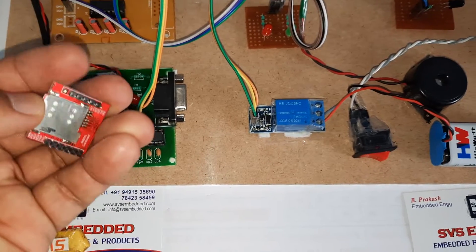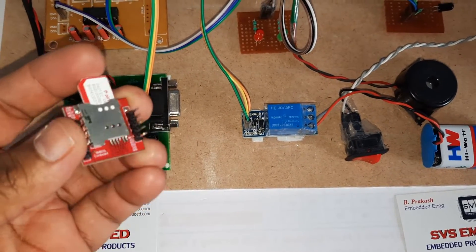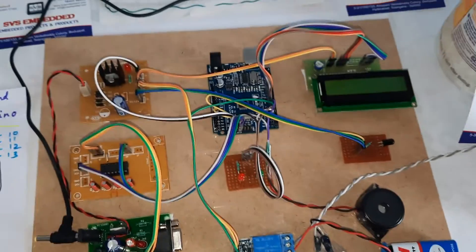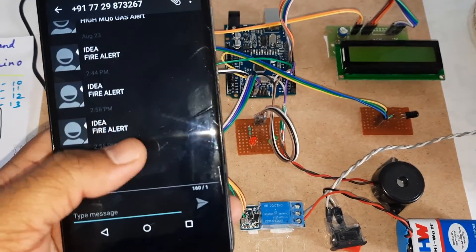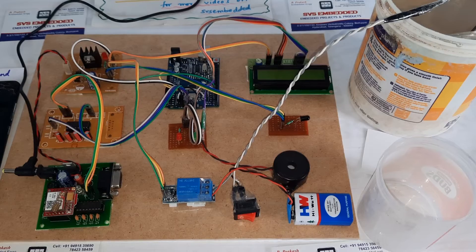For the GSM module we are using SIM800L. You can use any SIM card — Idea, Airtel, Vodafone, BSNL — on 2G, 3G, or 4G networks. We are getting alerts via SMS — fire alert SMS notifications.